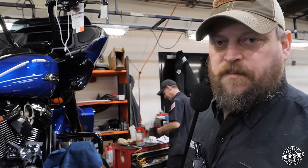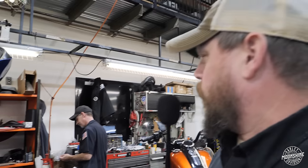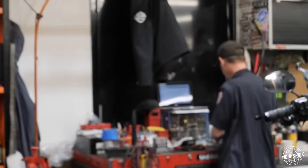I'm pretty excited to see what this full Screaming Eagle system is going to do on the dyno. If I could get Jason to work, we would be there already — he's on another break.